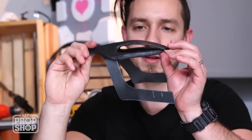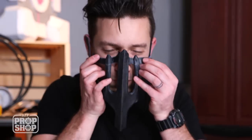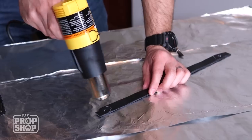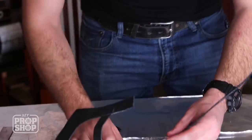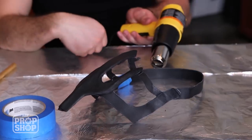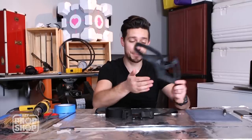Just bendy enough. One of the last things that we'll need to add to this is the head strap that goes all the way around your skull and holds things in place. Our head strap is bonded in.